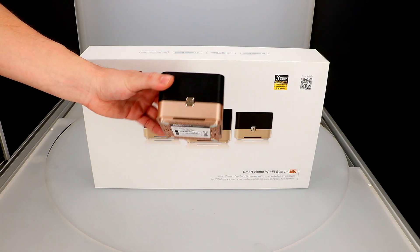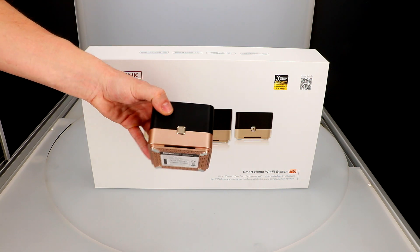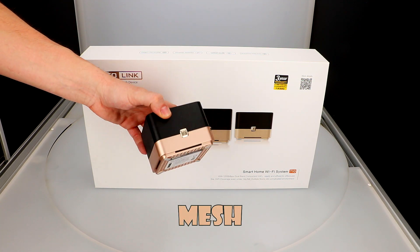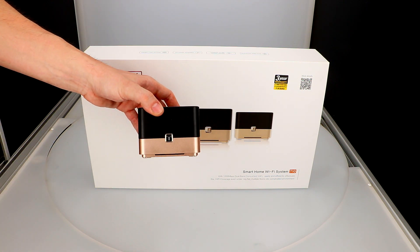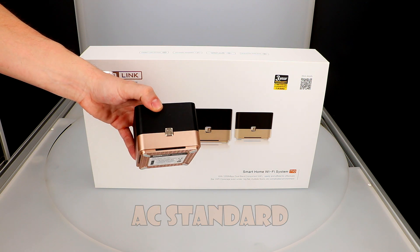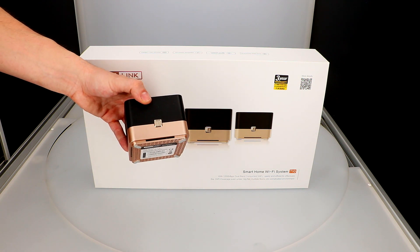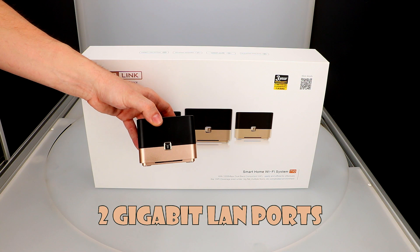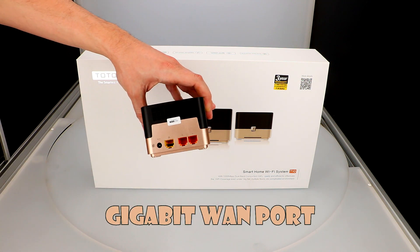Let's move on to a quick review. The T10 is a small and smart device with a nice design. It allows you to create a wireless mesh network using multiple T10 devices just by clicking the WPS button located right here. T10 is compatible with the latest AC standard and offers wireless speed up to 1167 megabits per second. You can operate simultaneously at 2.4 and 5 gigahertz bands. The device has 2 gigabit LAN ports and 1 gigabit WAN port.